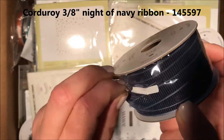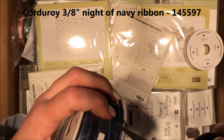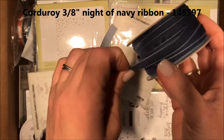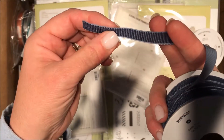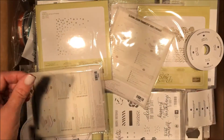This is a navy corduroy ribbon. It's super soft — oh, that's gonna bow really well. So that is super handsome. It's gonna be nice for fall, but it's also gonna be awesome for Father's Day, which is kind of what I was thinking.